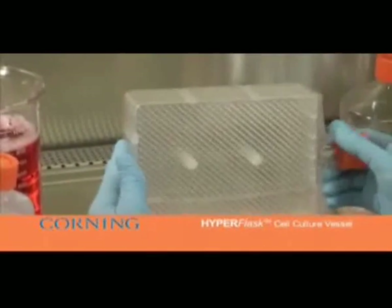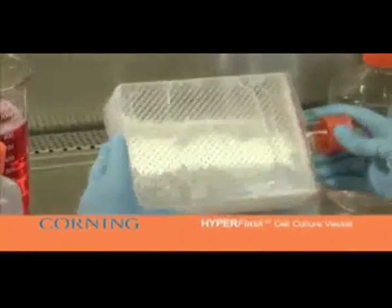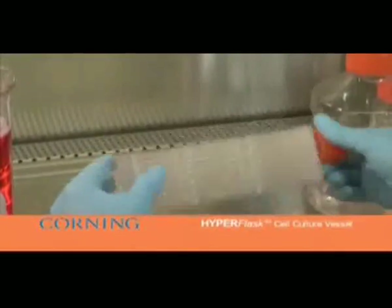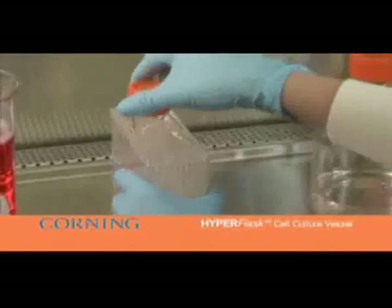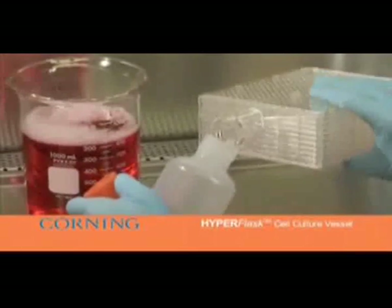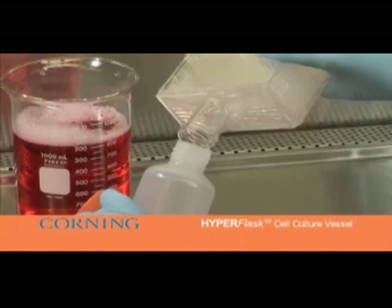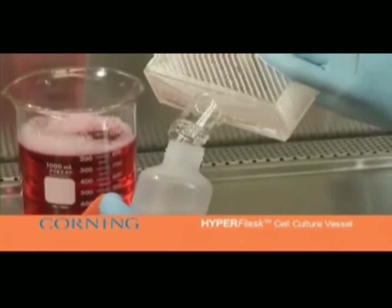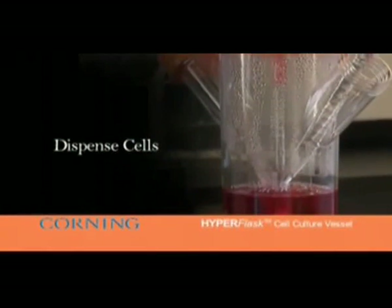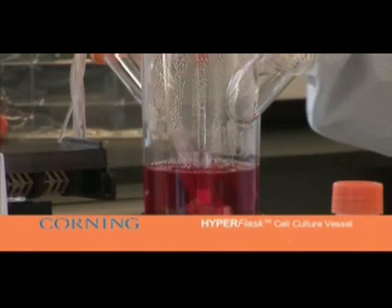Count the cells harvested from the HyperFlask and suspend at the desired concentration in a suitable vessel such as a Corning 500 milliliter disposable spinner flask on a stir plate. Dispense the cell suspension into a Corning 384-well low-volume microplate using an automated liquid handler. Alternatively, the 200 million cells harvested from a single flask can be used for a variety of other applications such as freezing. For more information, contact Corning Life Sciences.